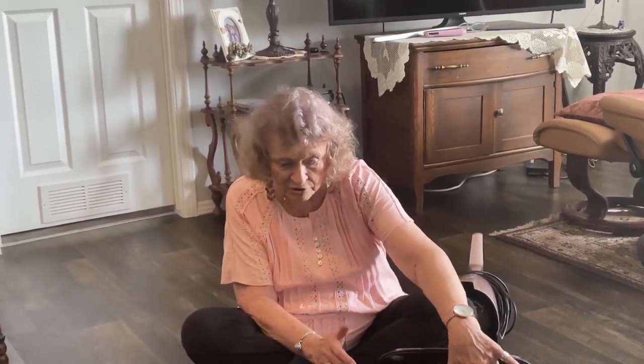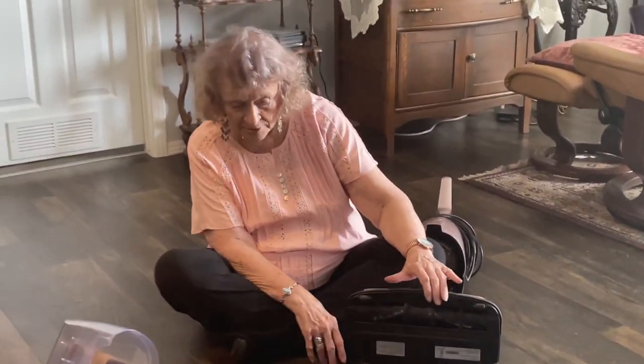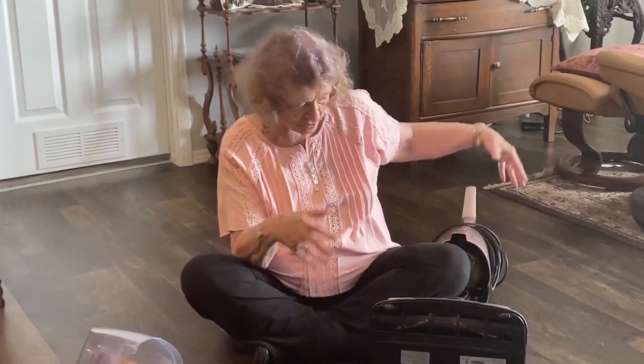With some vacuums, you take off the bottom panel and you can take the brush out and clean it. That's not true with this vacuum — don't ever take this panel off. It doesn't work, it will void your warranty, and you can't get the panel back on. When I did that, it basically ruined my vacuum cleaner. I had to call customer service. They sold me a new base for about $69, and then I just put the machine on the base and everything worked fine.